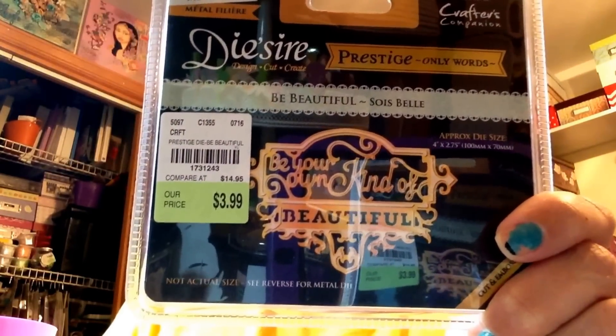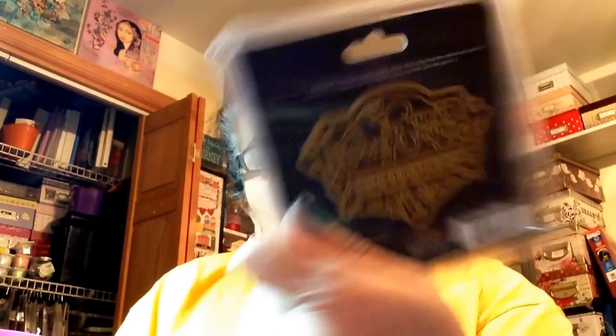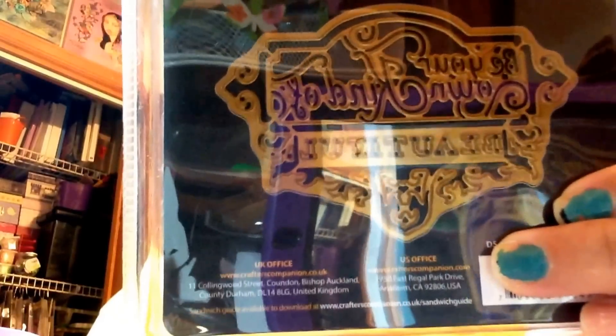Here's the rest of my stuff from Tuesday Morning. Here's one of these dies — there goes the SKU number and the price. This one says 'Be your own kind of beautiful' and it's in gold, like a special edition. 'Prestige — only words,' that's what that says. And then there's this one: 'May all your dreams come true.' Look how nice and big that is. And I also picked up the Power Stencil Brush — I'm going to use this. They have plenty of these at the East Hanover store.